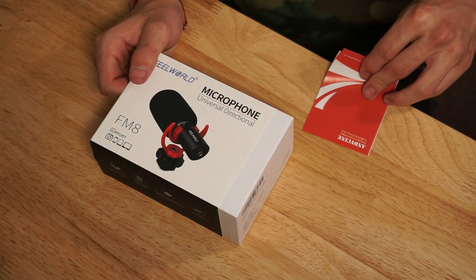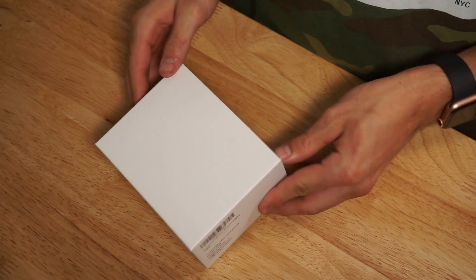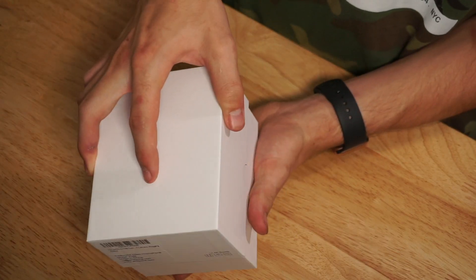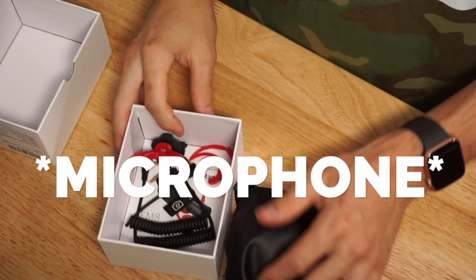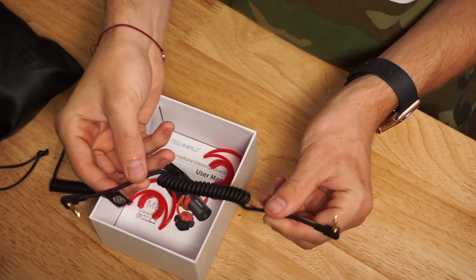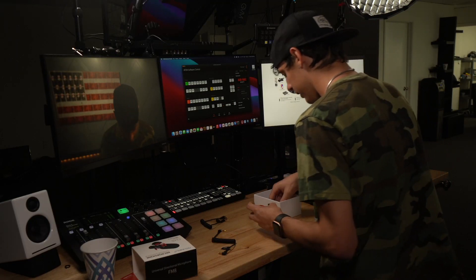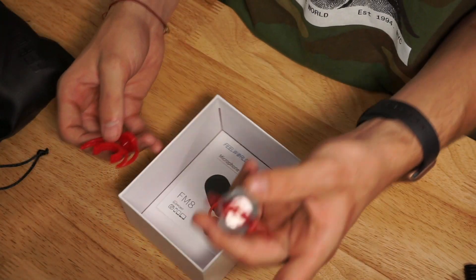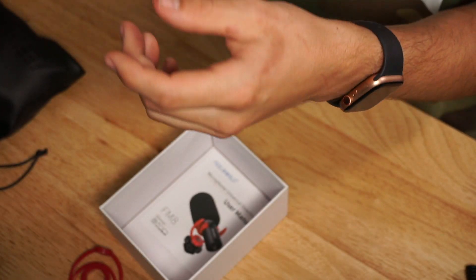Let's go ahead and unbox this. It comes with a thank-you card and you can register it for a warranty on their website. Inside there's a camera attachment for DSLR and a phone attachment for your telephone. It also comes with two shock mounts — one is a replacement but the other one's already put together, which is nice. It looks like it's tied down by a little outlet wrench, so you would screw it down onto the camera using that if you wanted to.